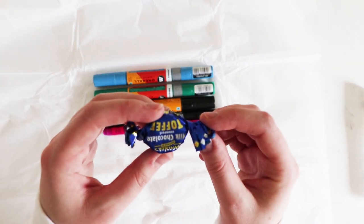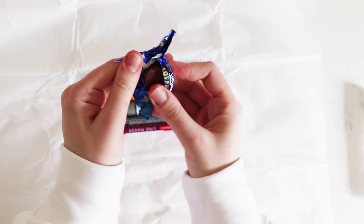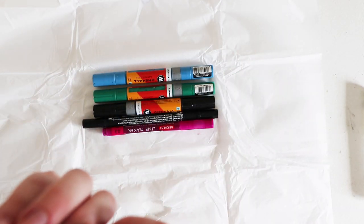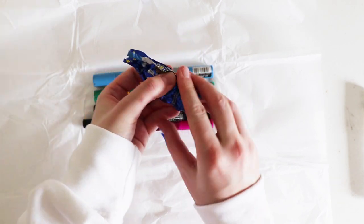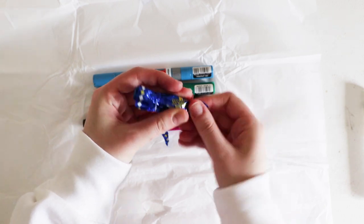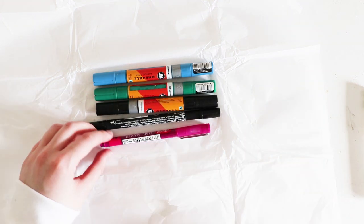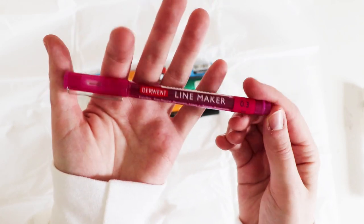We have toffee — ooh, it's a milk chocolate covered toffee. I'm just going to wrap that back up and give it to somebody else who will eat it, because I don't eat them. We also have a Derwent line marker in pink.